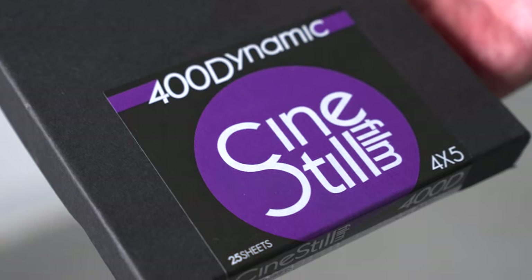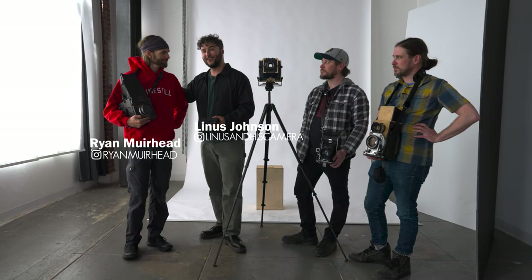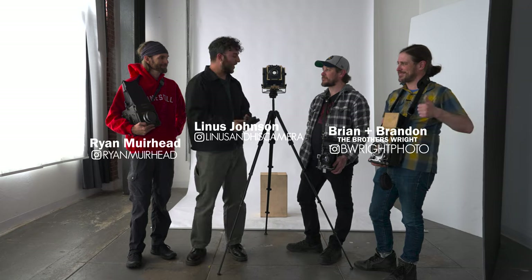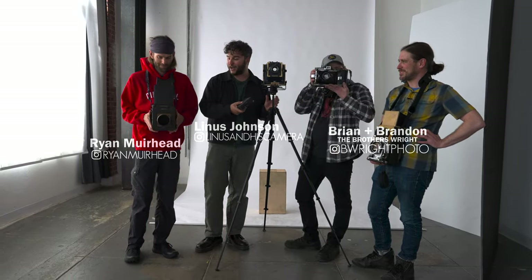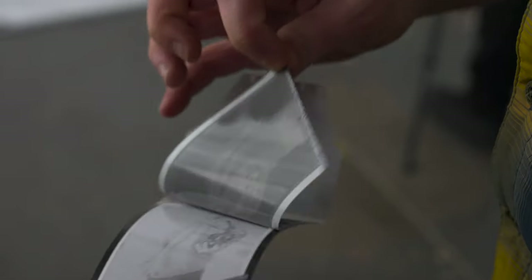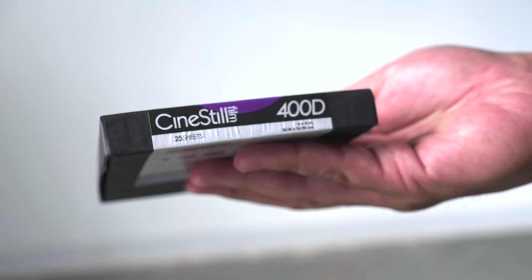What's up everybody? Today we've got an exciting video for you. We're going to be shooting some 400 Dynamic 4x5 for the first time in the studio and outside. We've got Ryan Mirrorhead here, an amazing photographer who's been friends with CineStill for quite a long time. We've got the brothers, the creatives of CineStill, and we've got a ton of really awesome custom-made cameras, brand new 4x5s, and a bunch of great film. We've even got some expired instant film we're going to put in these cameras alongside this brand new CineStill 4x5 film, and we're just going to have a grand old time and make some fun images today.